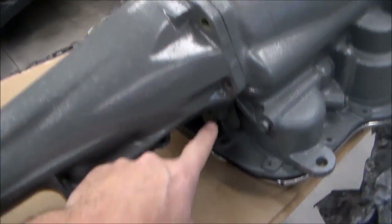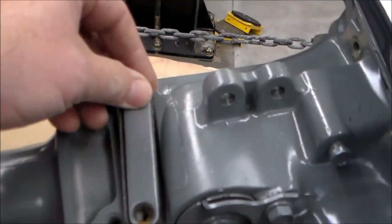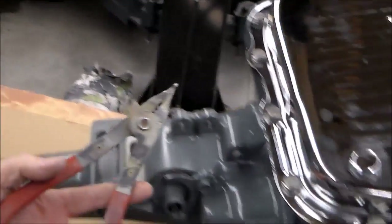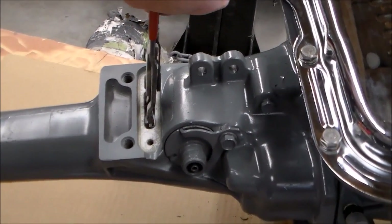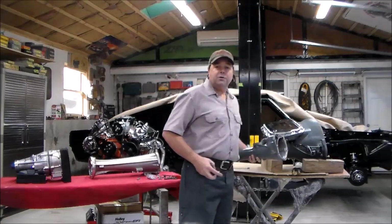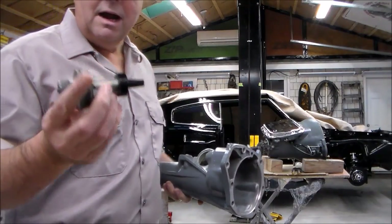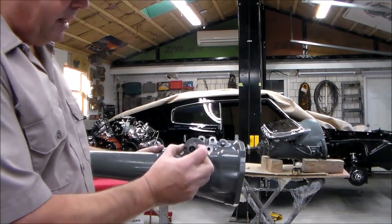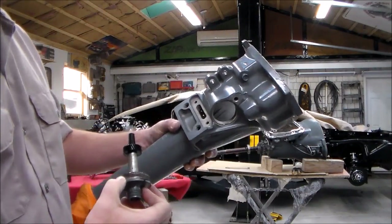I've taken all the bolts off the tail housing, turned the transmission over, and removed the inspection plate — it's got two screws. There's the snap ring right there. I'll use my snap ring pliers to loosen it up and slide this tail shaft housing right off. One thing I should mention: the speedometer drive gear assembly has to come out before this will slide off — just one bolt, take a pair of pliers, it's got an O-ring, that pops out. Open the snap ring, and the whole housing slides right off.